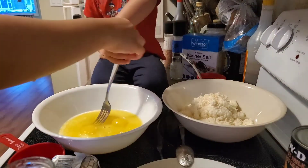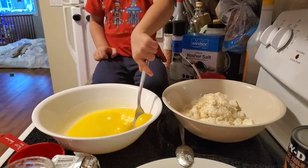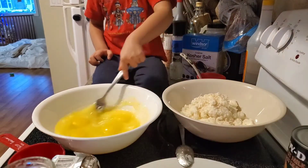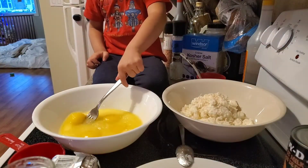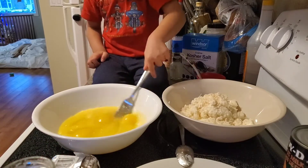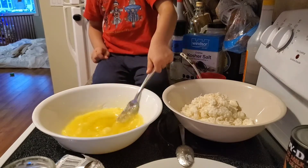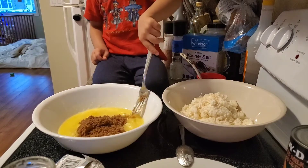You can stir a little bit, slowly. And then we add all the condensed milk. I can put the sugar in now too — get the sugar now.